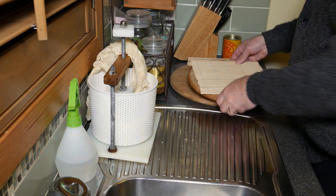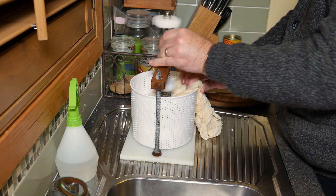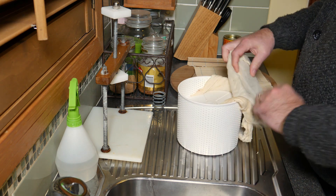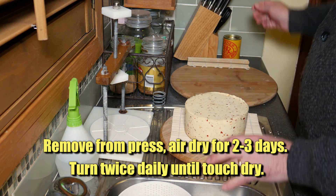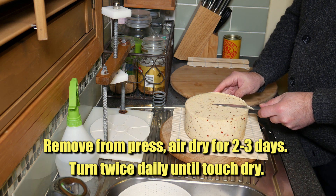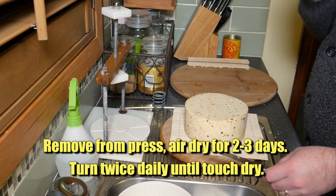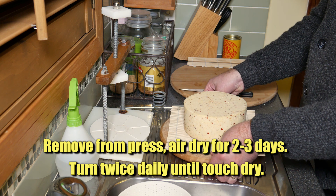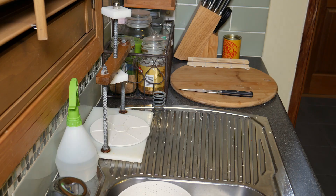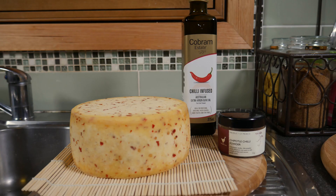The next day I'm going to remove the cheese from the press. We're going to air dry for two to three days, turning twice daily until touch dry. There was a bit of a burr on the edge so I cut that off - normally I find that mould harbours in those bits, that's the first place mould likes to grow. I tried a little bit of the curd and it was very hot - as in spicy hot. So we'll put that on the side and air dry it for two to three days. After three days you can see significant drying around the edges and it's touch dry to handle.